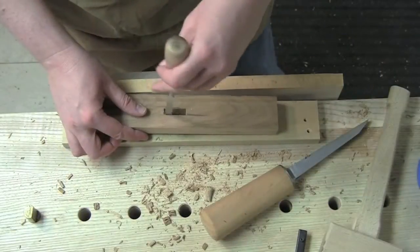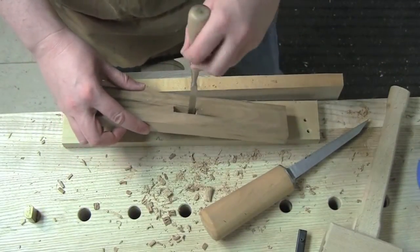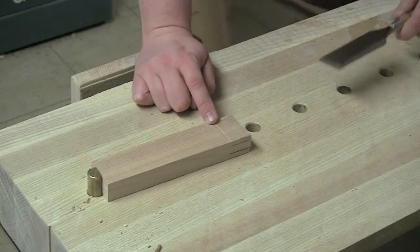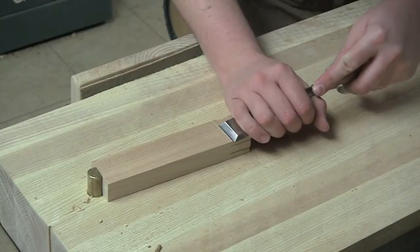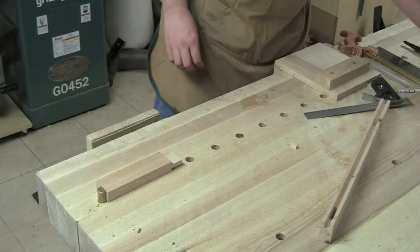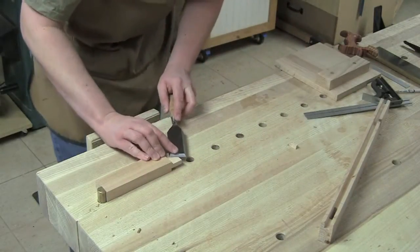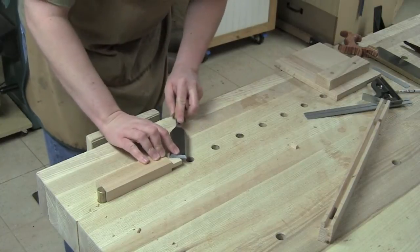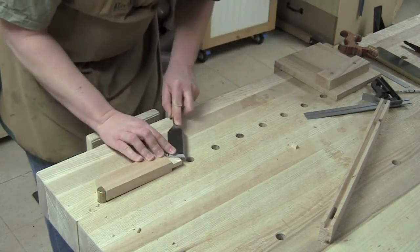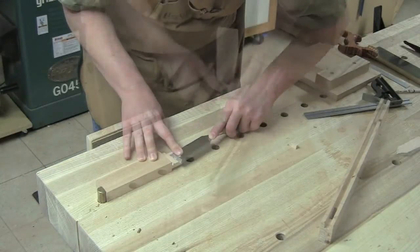Just come through and run a chisel around inside there. In these joints the surfaces are still highly visible, so a first-class saw cut is a necessity. I've got so little to remove here, I'm just going to come back with a paring chisel, referencing off the face that is flat or in line with the marking gauge line. Just pivot the chisel around and it grabs that extra wood right there on the side.